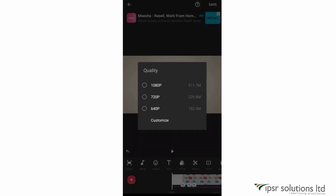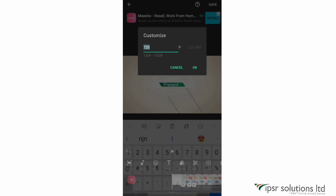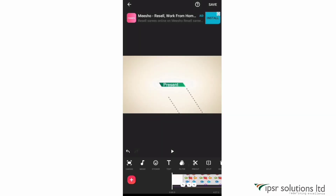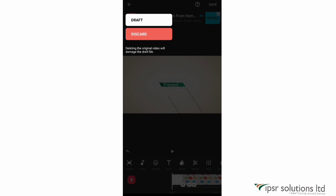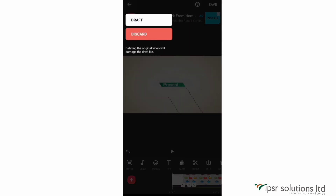Now let's save the video. Click save on the top right corner and select from the available pixel options or customize it. I usually go for 1080 pixels for the best quality. If you don't have space or want to continue editing later, you can save to draft by clicking the back arrow on the top left and selecting draft.